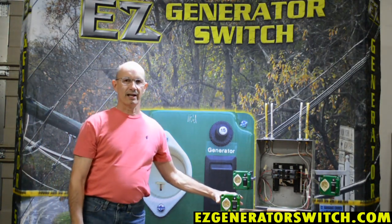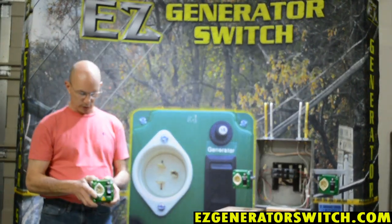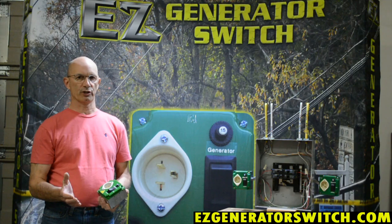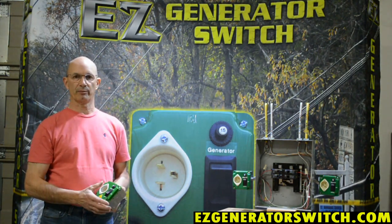Hi, my name is Kevin and I'm from Easy Generator Switch. Today we'd like to discuss with you the difference between a manual transfer switch and automatic transfer switches. We have so many questions come in through email, and I thought maybe I could explain this and make it a little bit easier.